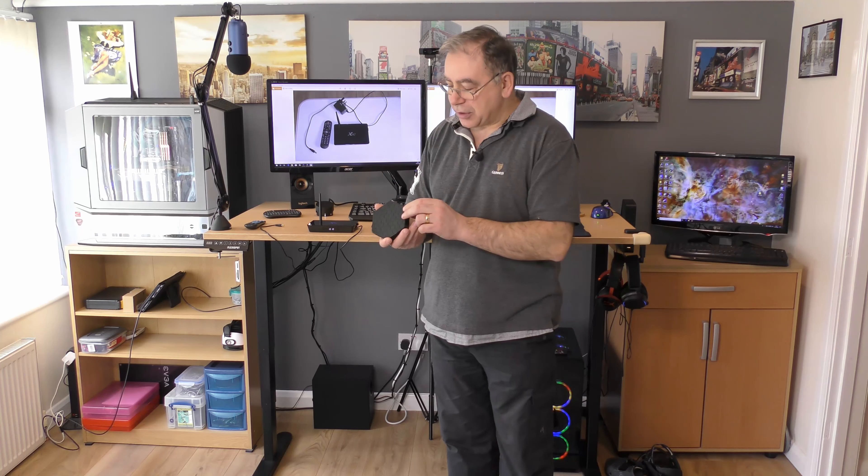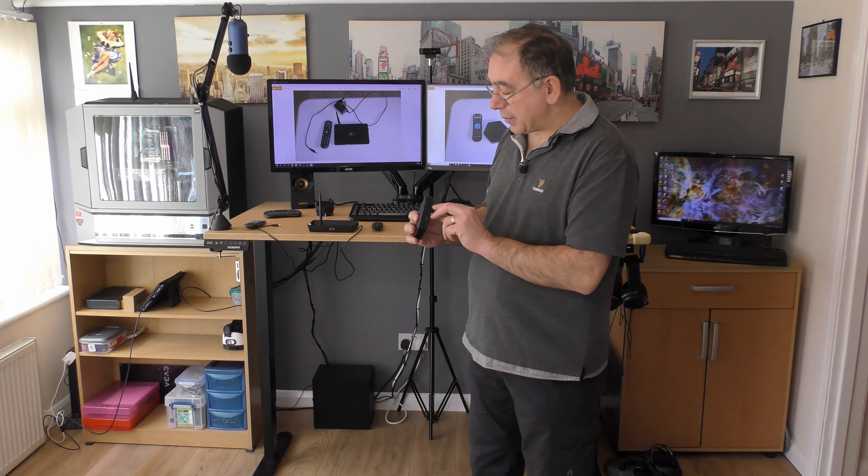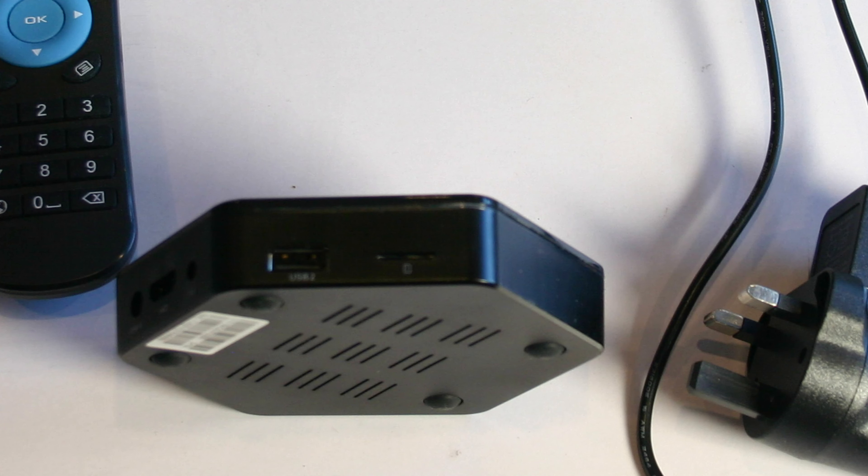So on the T95Z Plus you have one USB, network capabilities — when I'm using this I actually just plug in the cable. It has Wi-Fi built in and they both have Wi-Fi: this has a built-in aerial whereas the other has an external aerial. You also have optical for your sound. Coming around the side you have your power cable, an HDMI connection — they both do 4K TV by the way — and an AV connection. Coming around further you have a USB 2 and a memory card reader, which is handy.